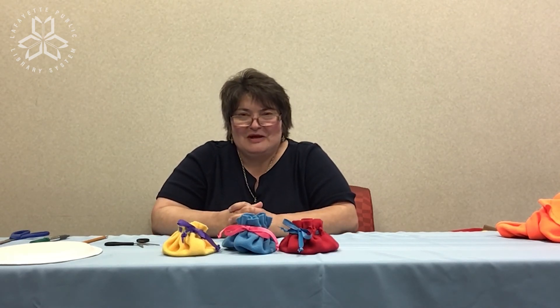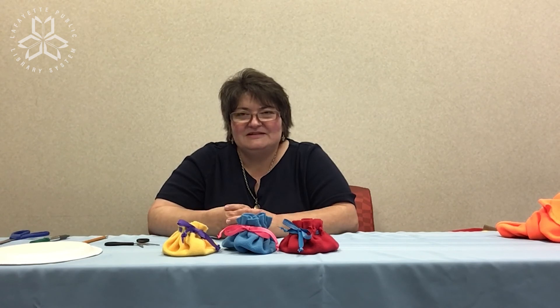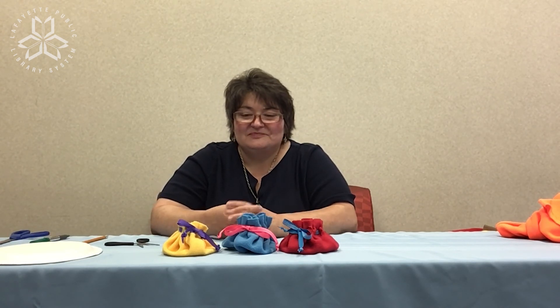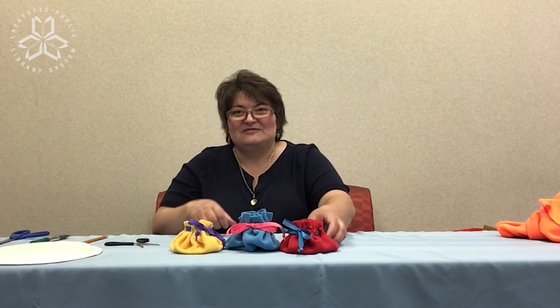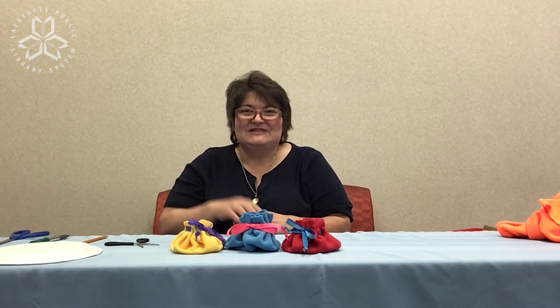Remember, if you make one and you'd like to show us what you've made, you can add it to the comment section on our Facebook page. Happy making! Enjoy making several of these no-sew pouches for someone special. Thanks, see you again.